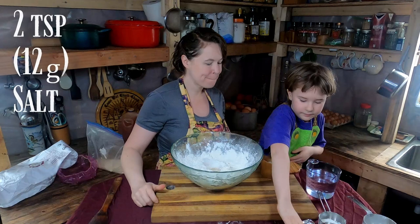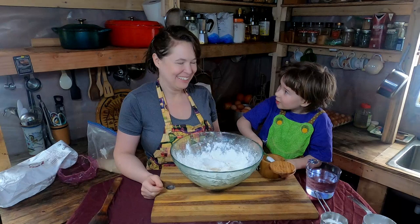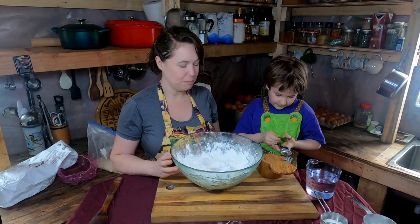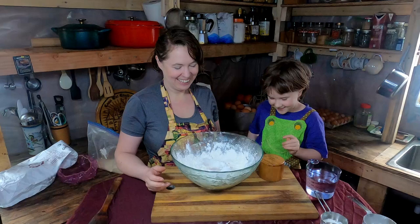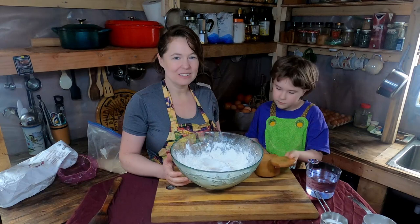This bread is great because you barely need to knead it. We need one more teaspoon of salt. It's a very light sourdough-style bread — great with jelly. We like it because unlike sourdough, we don't have to frequently feed a starter or go through all those extra steps.